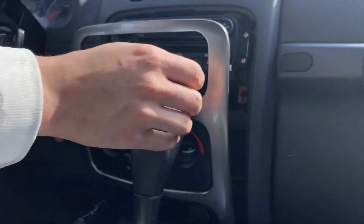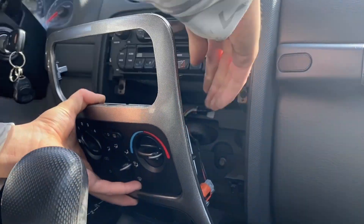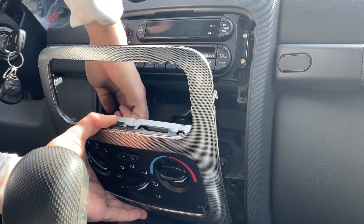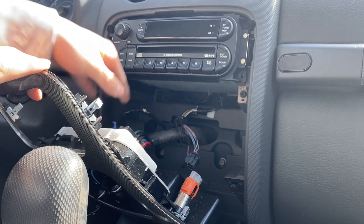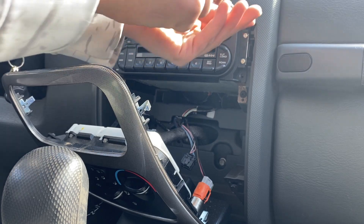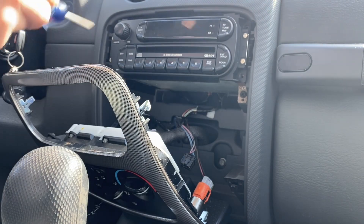Once we got that off, we're gonna put the key on, put the car in first gear, and shut the key off. Then we'll unplug a couple of these HVAC module wires — this one over here and this one right here. Then we're gonna take the screws off: there's four of them — one here, one here, and two over here on this side.